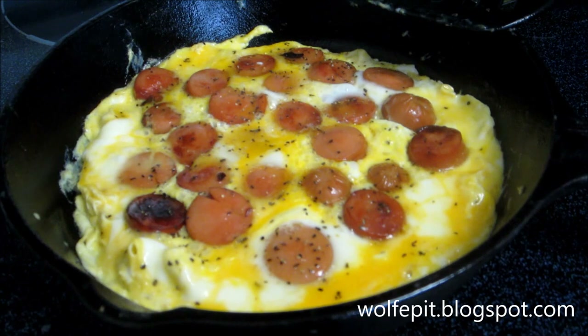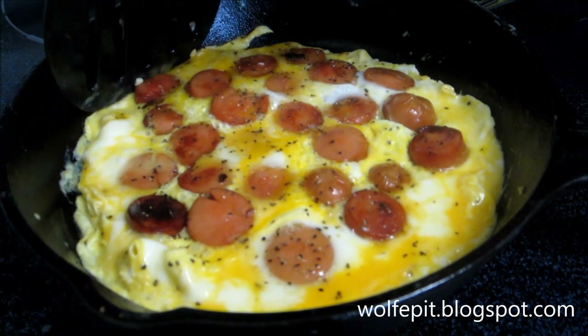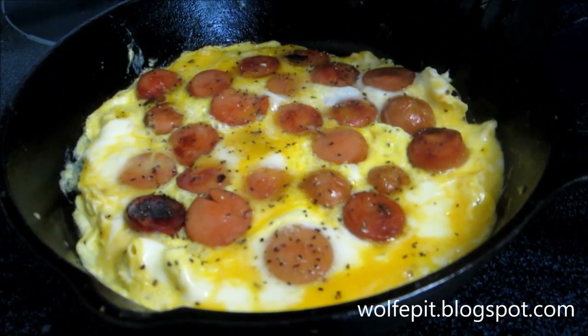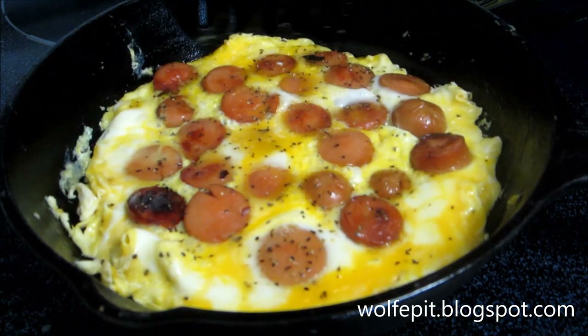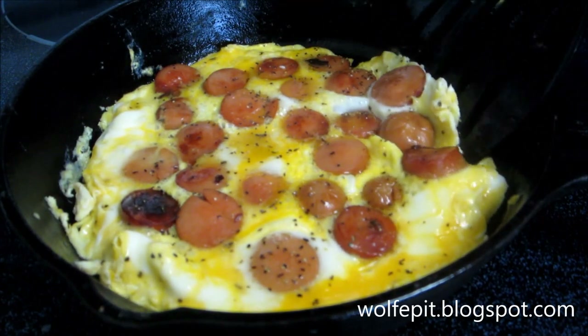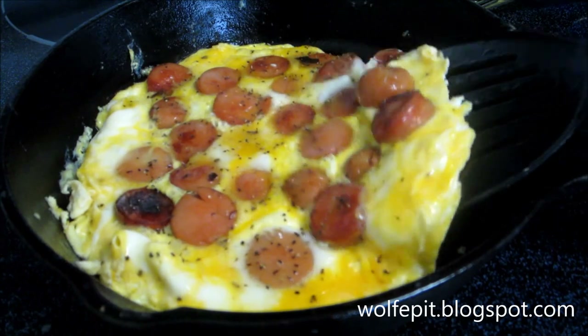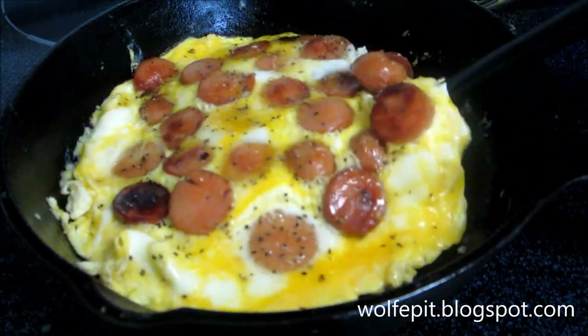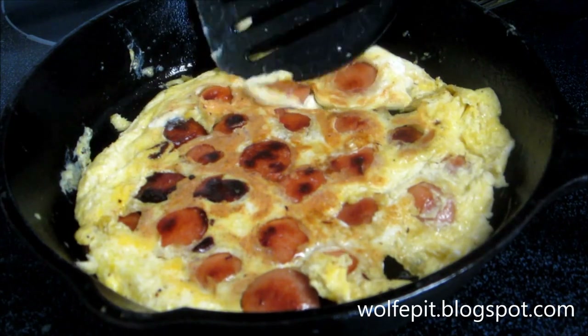The eggs are almost cooked all the way through. Now we're going to try to flip this with success — we're going to see if that works. Loosen up from the edges here. Let's see if this works. There we go — not too bad, not too bad.